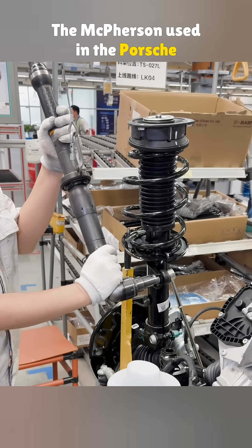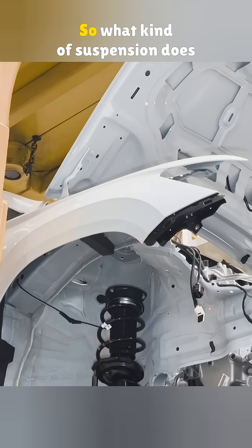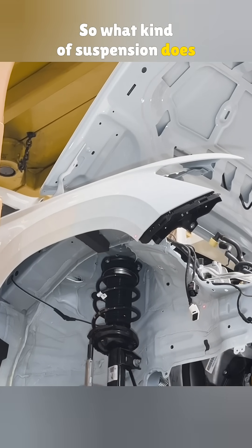The McPherson used in the Porsche 911 is actually very different from the one we just saw. So, what kind of suspension does your car have?